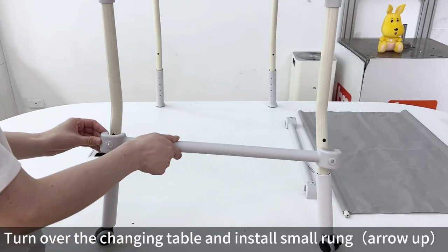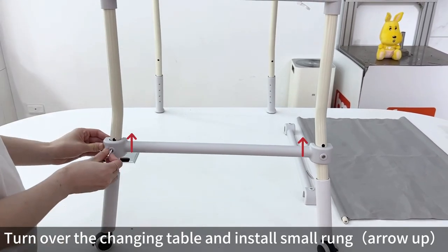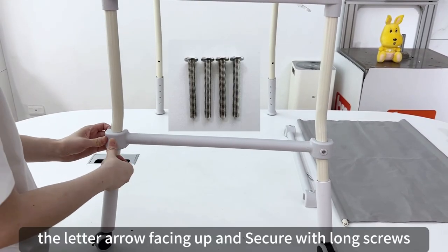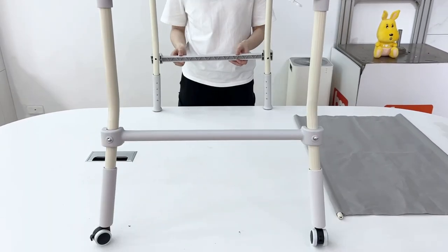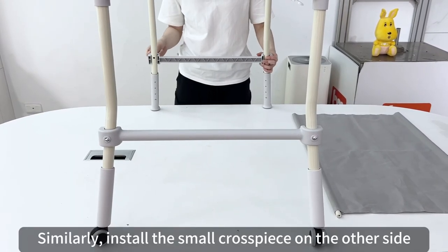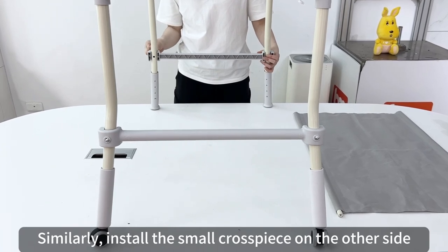Turn over the changing table and install the small run with arrow facing up, the latter arrow also facing up, and secure with long screws. Similarly, install the small cross-piece on the other side.